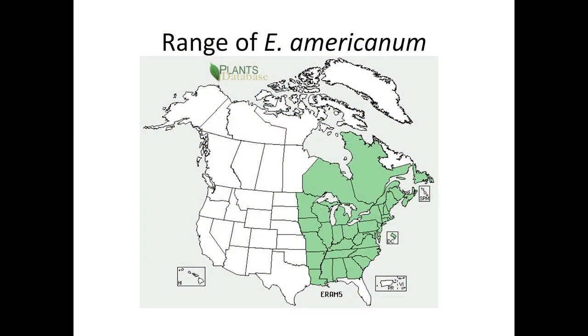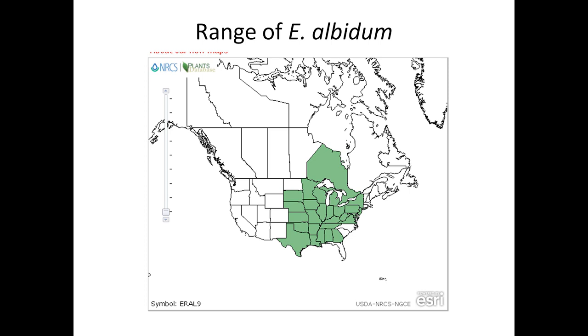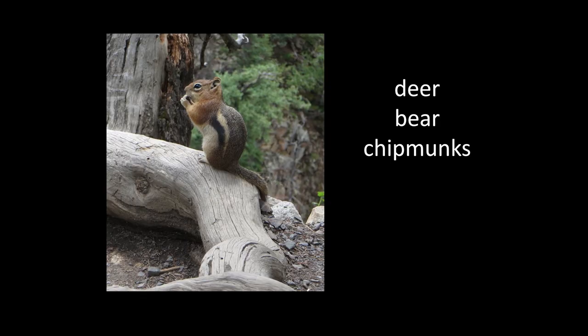There are about 18 species of Erythronium in North America. In the east, the two most widespread species are E. americanum and the white trout lily, E. albidum, which actually extends as far west as the foothills of the Rocky Mountains. The western states have some very large, showy species like the yellow avalanche lily, E. grandiflorum. Few animals eat trout lilies, although deer will sometimes eat the flowers and seed pods, and bears are known to dig up the corms. Chipmunks eat the corms as well.